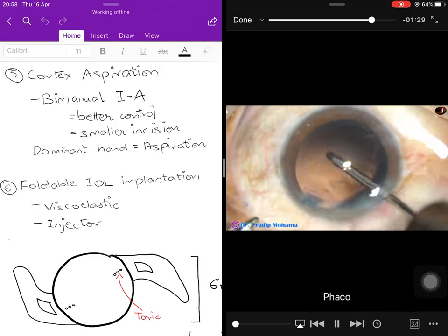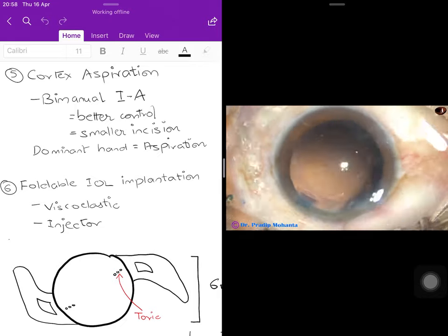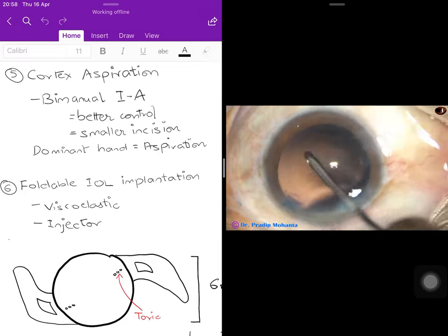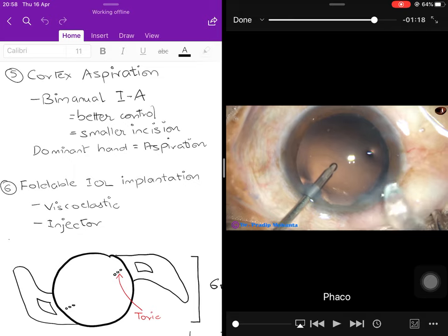The entire cataract is out. This procedure is posterior capsular polishing — the irrigating cannula is moved gently over the posterior capsule so that any remaining material is loosened.